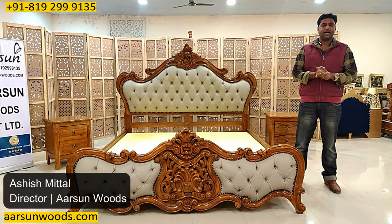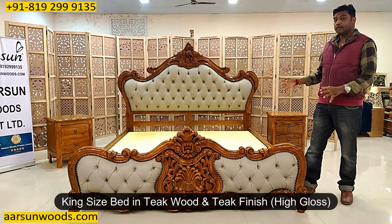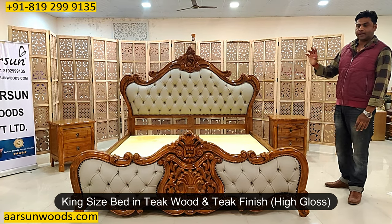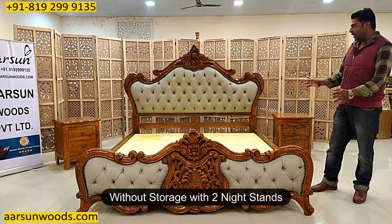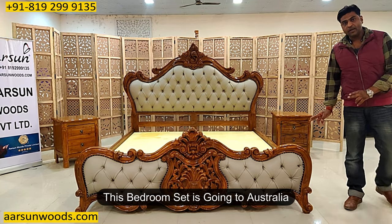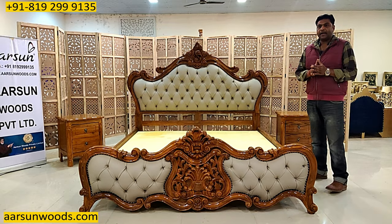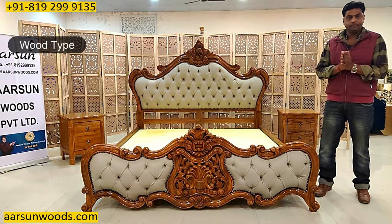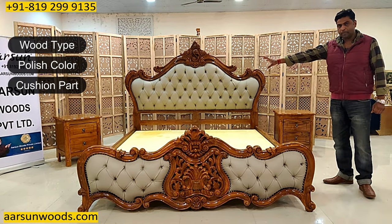Namaskar, Ashish Mittal again from Aarsam. Friends, another teakwood design in teak finish high gloss king-size bed without storage, with two nightstands and solid teakwood carved design. This one is going to Australia. With this video I'd like to talk about a few things: first the wood type, second the polish color, third the cushion part, and fourth the storage area.